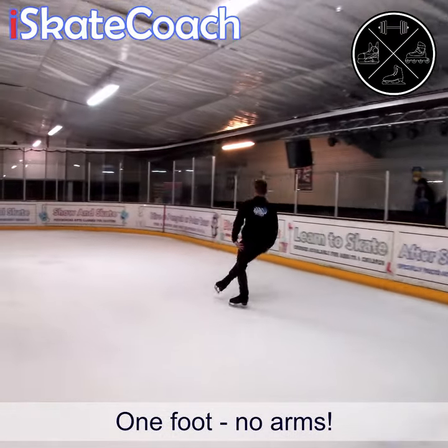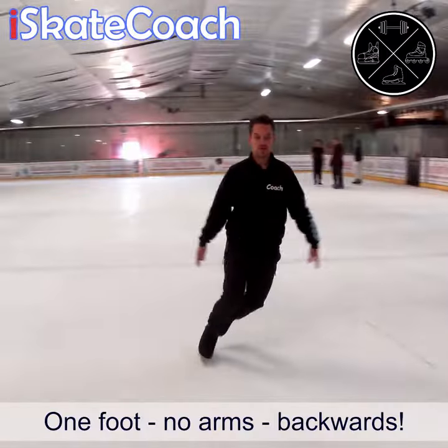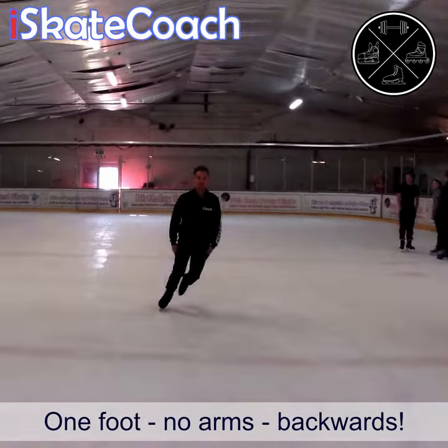And then try it on one foot for a little bit more of a challenge, again without the arms, forwards and backwards. And check out this little challenge when you swipe right.